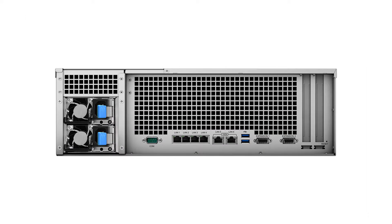In the rear we can see that there are two power supplies for redundancy, one serial VGA port, four 1 gigabit Ethernet LAN ports, and two 10 gigabit Ethernet LAN ports. All these LAN ports do have link aggregation and failover support. There are also two USB 3.0 ports and two expansion ports.